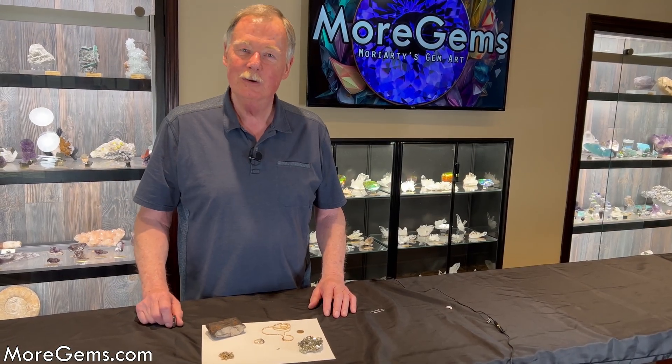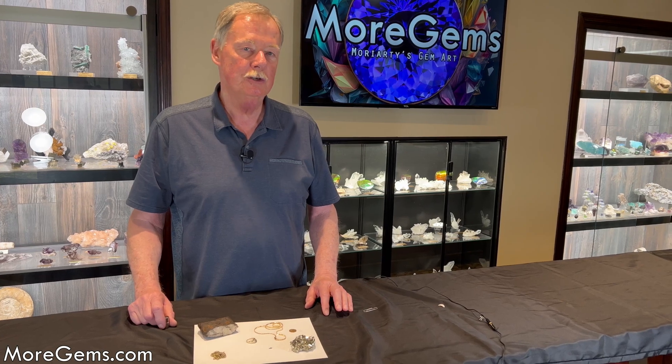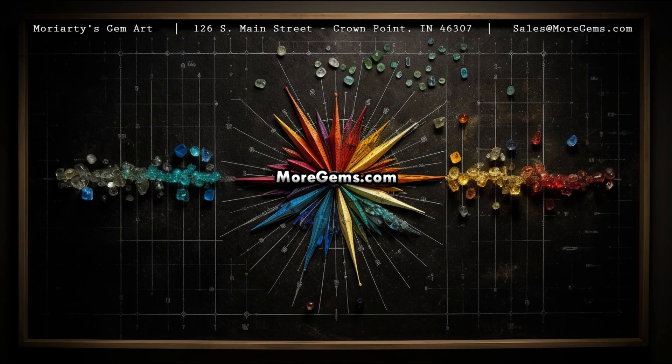So to answer the question: is gold magnetic? Absolutely not. If you'd like to see more educational videos, like and subscribe to moregems.com. I'm Steve Moriarty — thank you.